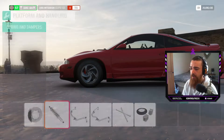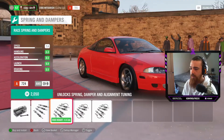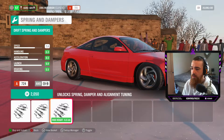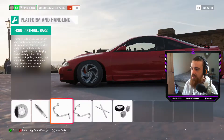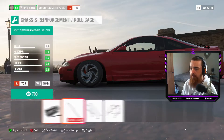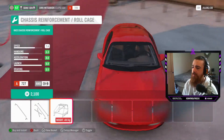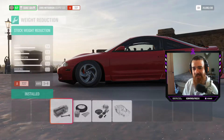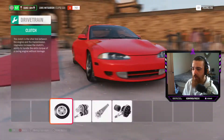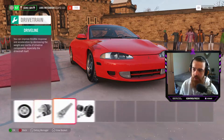Let's head over to brakes and suspension. We'll put some race brakes on there. Here comes the important part — the springs. Let's sit it on drift springs and then sort the other stuff out later. Race anti-roll bars as well. Do we need a roll cage? Let's get a roll cage in there just to be on the safe side. Let's head over to the drivetrain — whap a race clutch in it, and we want the race transmission.